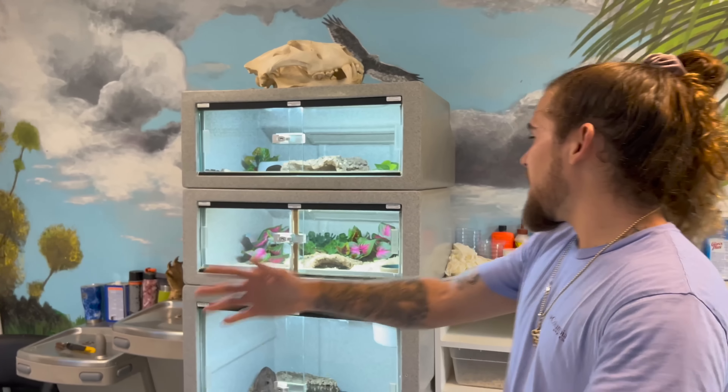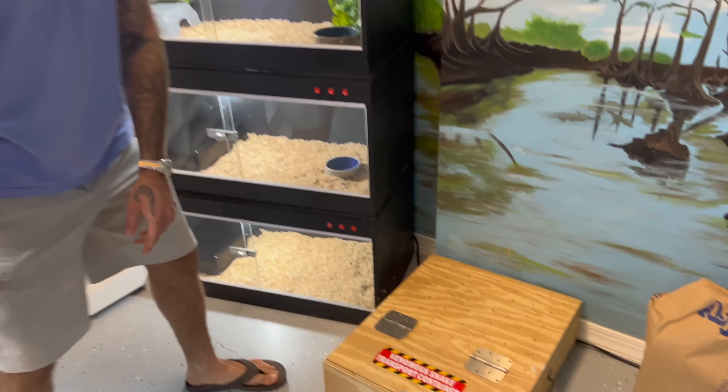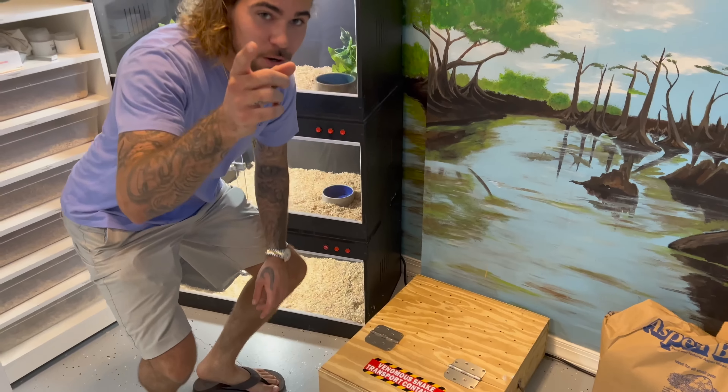What's up and welcome back everybody, we're here again today in my snake room and we're going to show you guys the Fields Horned Viper, which is a viper native to the Middle East. But first we're going to feed my baby crocodiles.